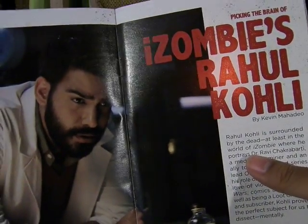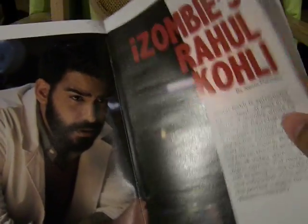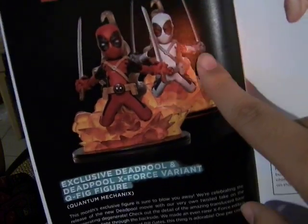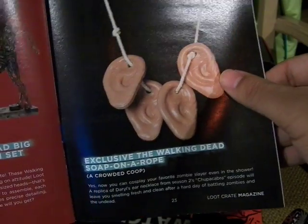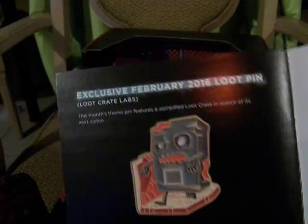Picking the Brains of iZombie's Rahul Kohli — I can never pronounce his last name properly — but he's one of the main characters on the iZombie adaptation. Here's the Deadpool regular version and the Loot Crate exclusive X-Force variant. The T-Shirt with optional taco. The Walking Dead zombie that I got, along with Daryl and Rick. The Soap on a Rope, which is flesh-colored — you either get flesh-colored or the stereotypical zombie gray.